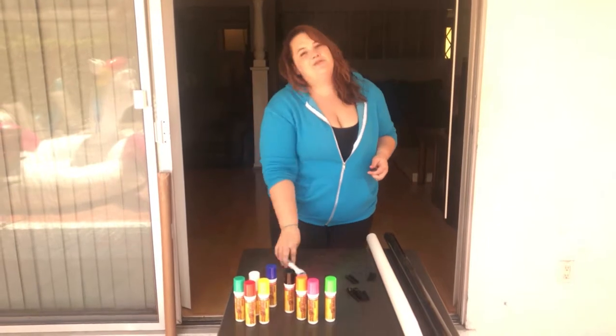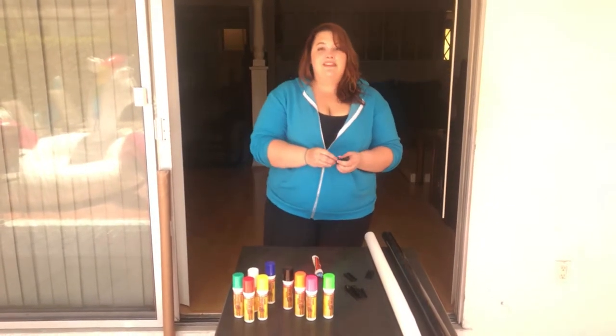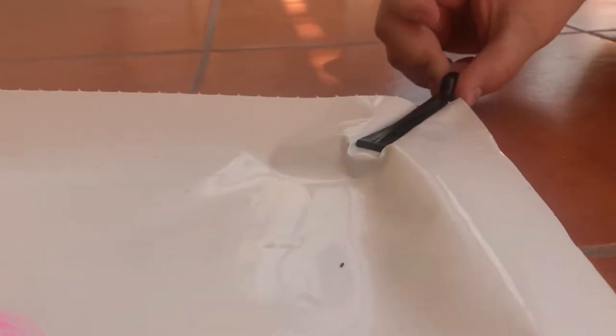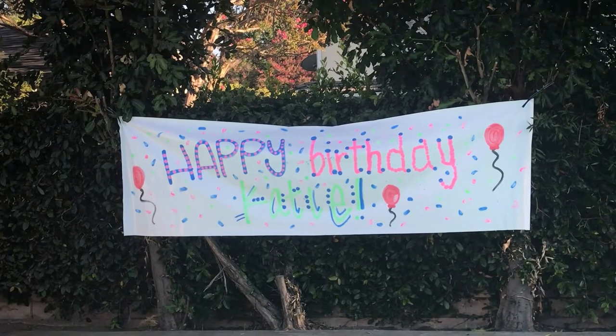Last but not least, each banner kit comes with its own cord to hang the banner and four of these easy-to-use banner clips that clip on the sides of the banner. You don't have to poke a hole in anything, which is awesome. And there you have it — our what up banner.